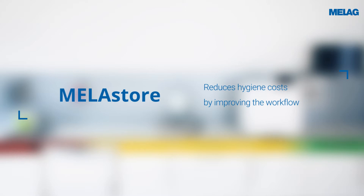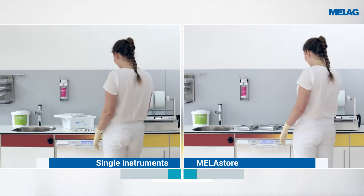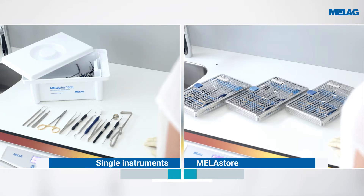Standard conform and safe instrument packaging is an important part of the instrument decontamination process. This comparison shows how much time and thus money can be saved by the use of the Miele Store system.